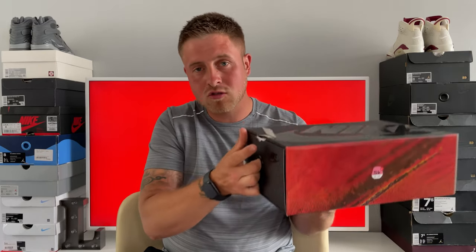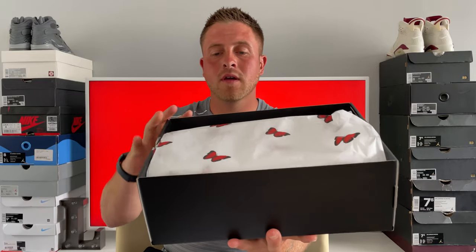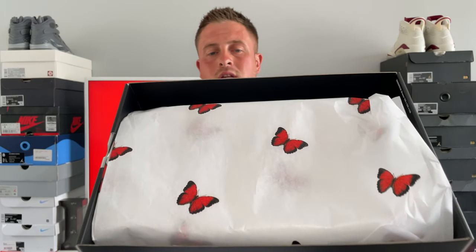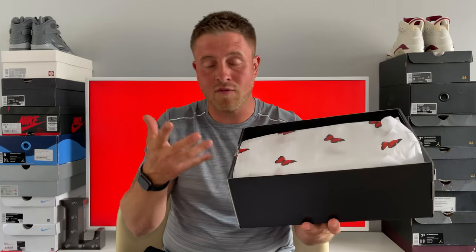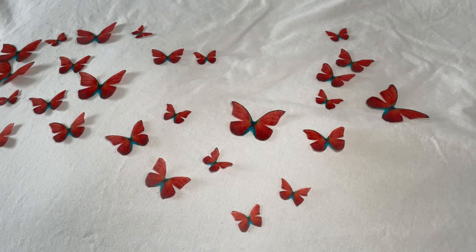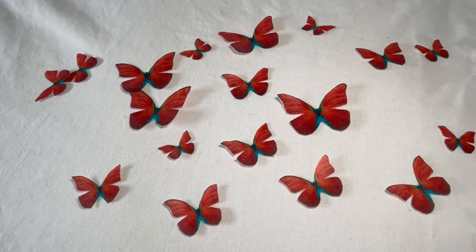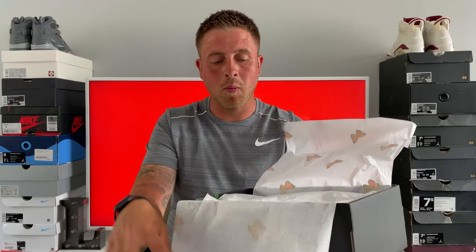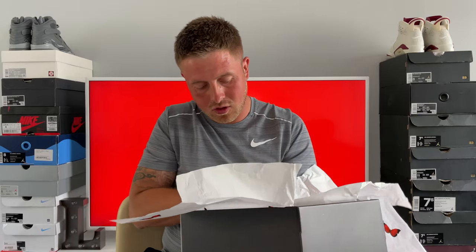That red print in the background is the print you actually get on the shoe, and that's on the other side as well. The colorway on these is red, black, and chrome red. We'll pop open the box and draw it out — it's a draw-out box — and inside the paper is white with black and red butterflies, because the shoe is basically themed around the life cycle of a butterfly. It's actually double-papered so you've got some normal white tissue paper inside too.